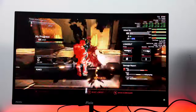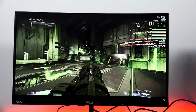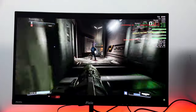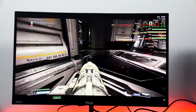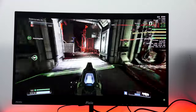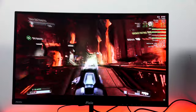Looking at a game like Doom, where we're hitting higher frame rates, you've also got darker settings and a vibrant mix of colors — greens, reds, blues. You can see how well the monitor handles the gameplay. It's really smooth. Doom is such a fast-paced game, so the higher the frame rate and the higher the refresh rate your monitor supports, the better your experience. This monitor handles that really well.